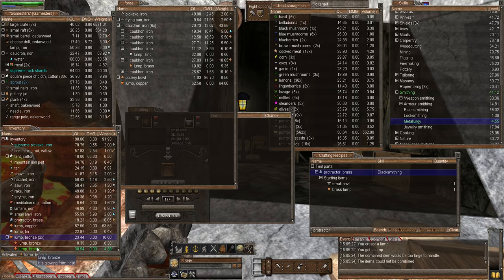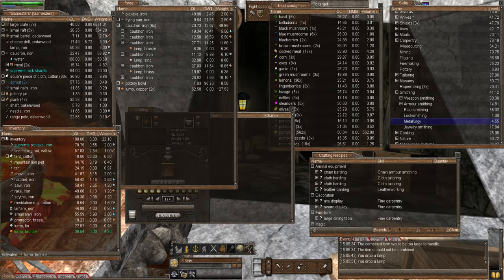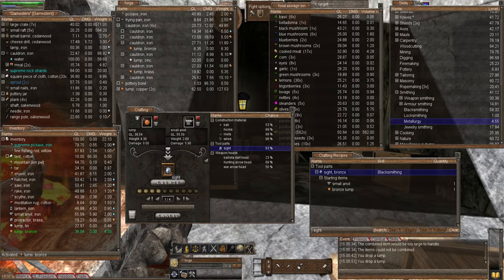Combining the bronze lumps didn't work - must be too big. We only need one lump of bronze, so let's get rid of the biggest lump and fill it back in the forge. Now we have our bronze and can make a site. We type in 'dioptra' and expand it, activate the site - we need a bronze lump and a small anvil. Right click, add to the crafting window, and there we are - that is our site. Let's create and we now have a site. Drop the bronze back in.